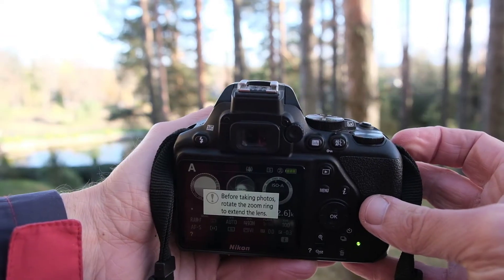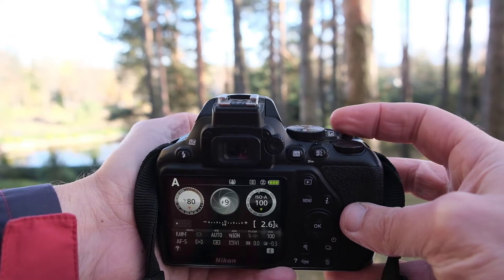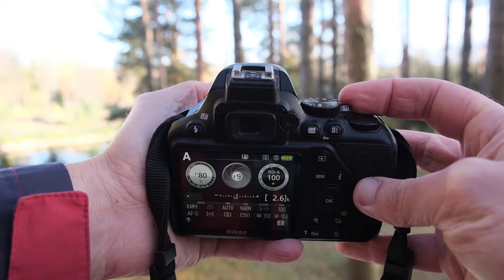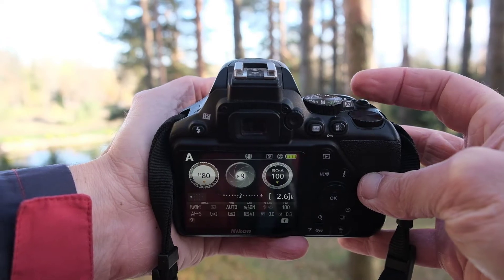This camera can behave a bit like a hybrid camera too. If you press the LV or live view button, the mirror goes away and you see what you photograph on the screen. This function is activated during video too.